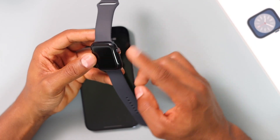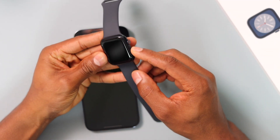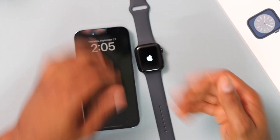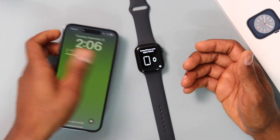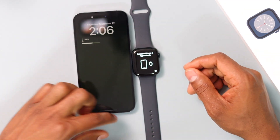Step number one: turn on your Apple Watch. Go ahead and press the power button on the right side for two seconds and your Apple Watch will come on. The Apple Watch is finally on. Now put your iPhone next to your Apple Watch, just like that, and unlock your iPhone.